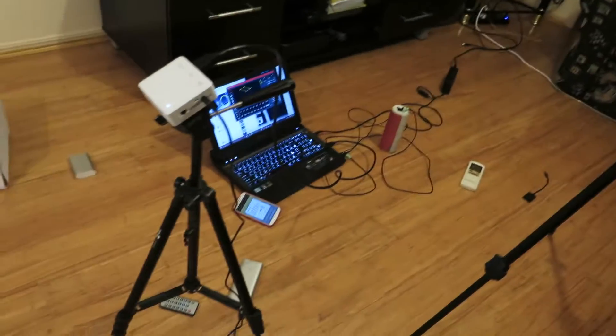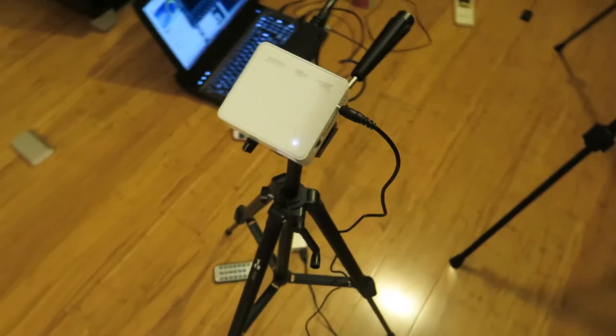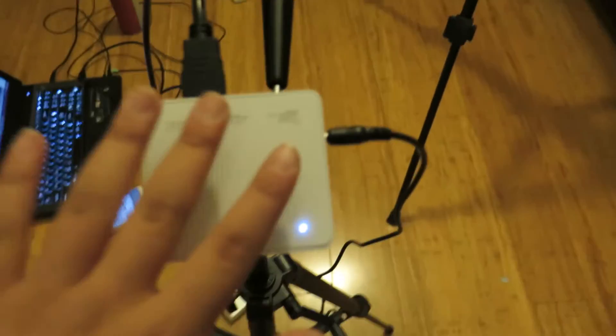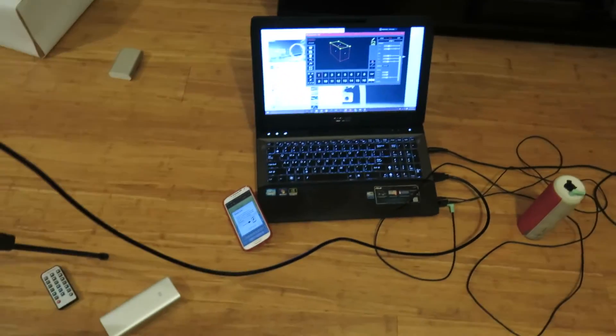Now hopefully when I do this it's going to run smoothly and everything is going to be fine. The setup I'm using is a UNIC UC50 Pico projector — this is tiny, smaller than the size of my hand. I have the controller down there. We're going to use that to project images or colours onto the box. That's connected through HDMI to my gaming laptop down there, which is going to act as the guts of the operation, sending out the video to the projector, which then projects it onto the box.